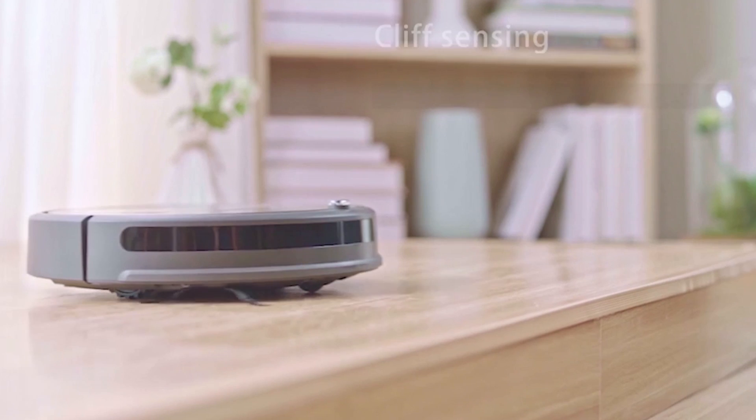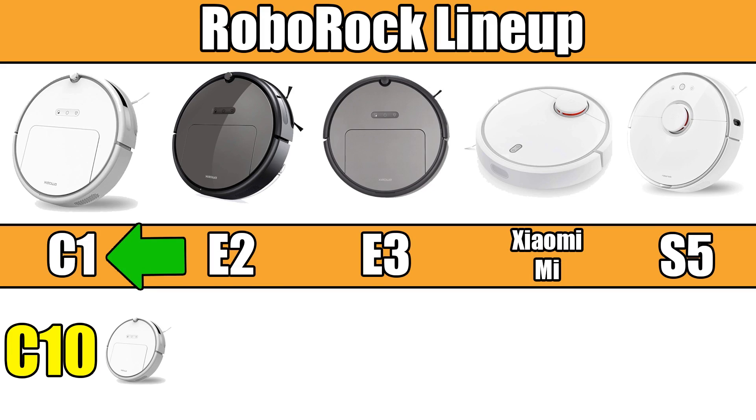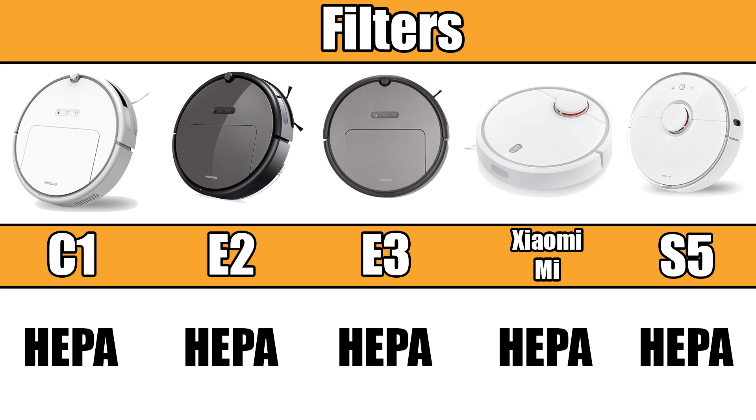They all have a basic set of sensors like cliff detection so they don't fall down stairs, and even the cheapest Roborocks have obstacle sensors that slow the robot down before bumping into things. They all return to the base automatically to charge after finishing their job, and they all have HEPA filters.